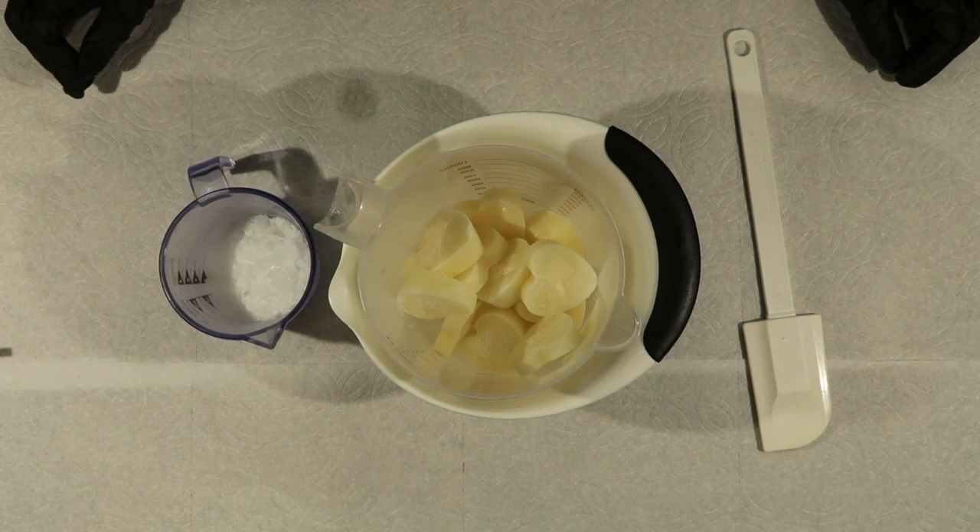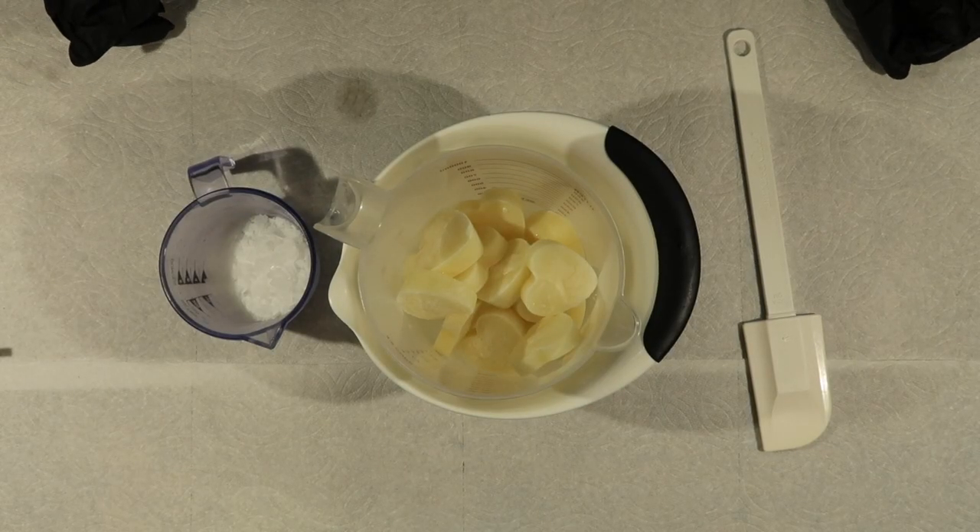Hey, welcome to Bethnett's Farmhouse. Today I will be showing you how I mix my lye solution.